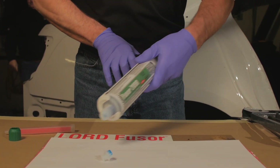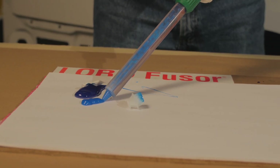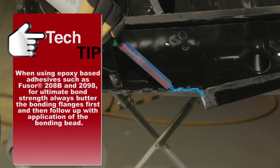Prepare adhesive for application by purging the cartridge and leveling the plungers before installation of the mixing nozzle, and running out a bead to ensure an equal mix. Apply Lord Fuser adhesive to the bonding area.